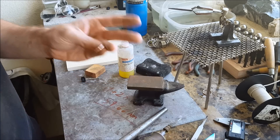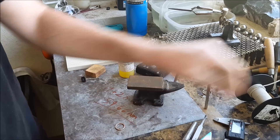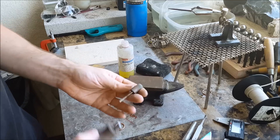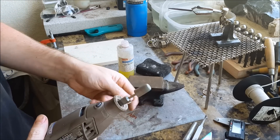Alright, there we go. You want it to be all nice and even and shiny everywhere. Now we're gonna switch out to the green buffing wheel and continue the process even more.